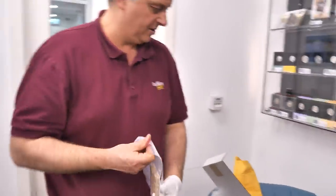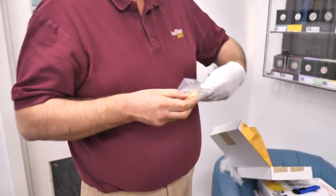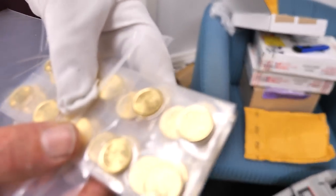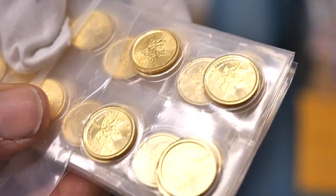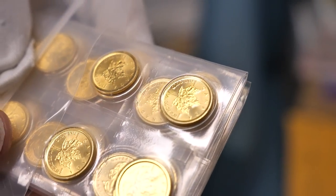Come over here — if you're after fractionals, we have one tenth maples! Always a red hot item, these ones. We've got a whole stack of those back in stock.